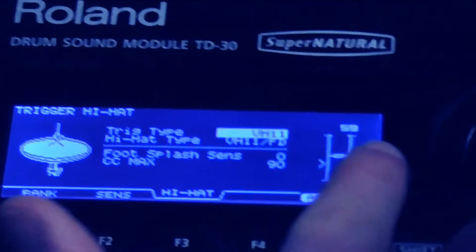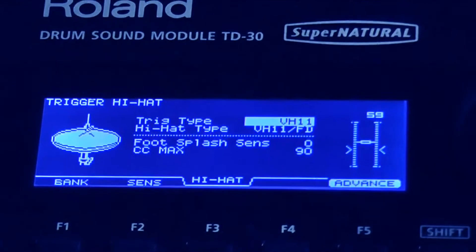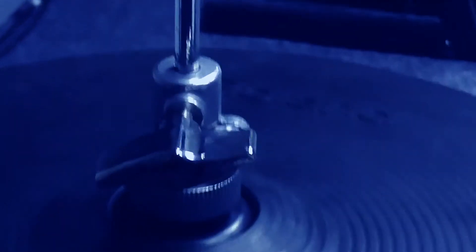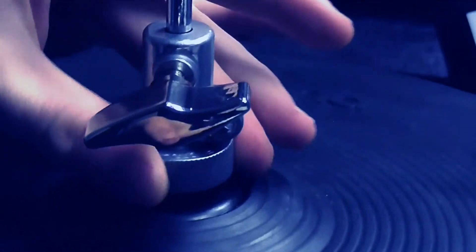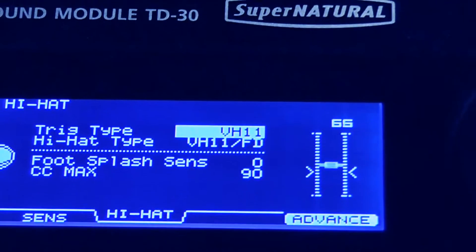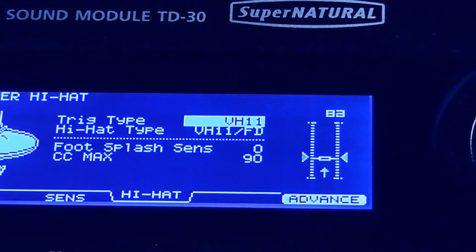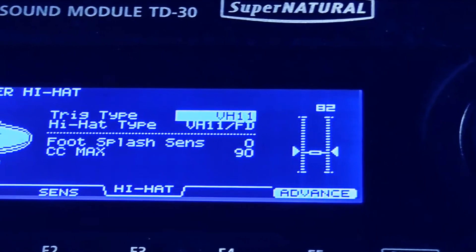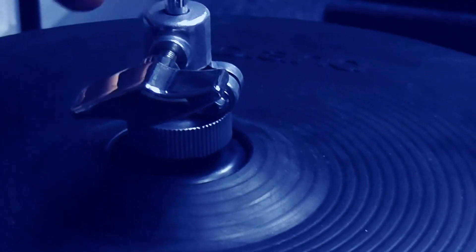On the screen you can see the calibration screen. What we want to do is get that center bar lined up with the two arrows on either side. This requires physical movement — we need to adjust the clutch to get it balanced. Adjusting the wheel, you'll see on the screen that it moves down very gradually. Now we're there — the two arrows on either side are highlighted and it's in the right position. This is all done by adjusting the clutch area on the hi-hat.